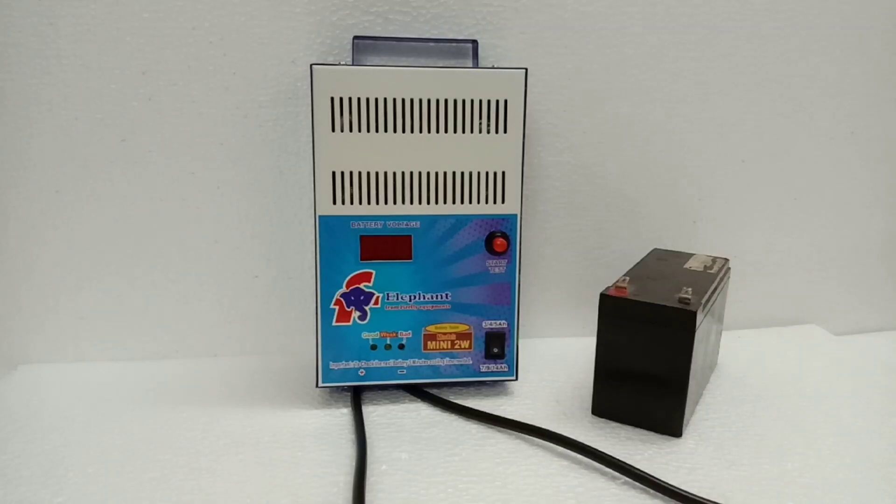Welcome to Firefly Equipments Demo Video. Two different models are available: the Mini Two-Wheeler Load Tester and the Four-Wheeler Load Tester. We are going to see the Two-Wheeler Load Tester demo video.